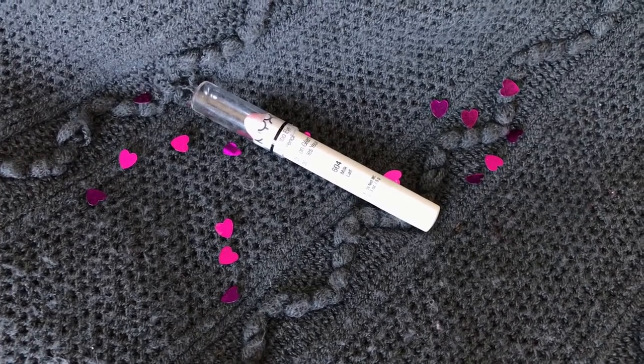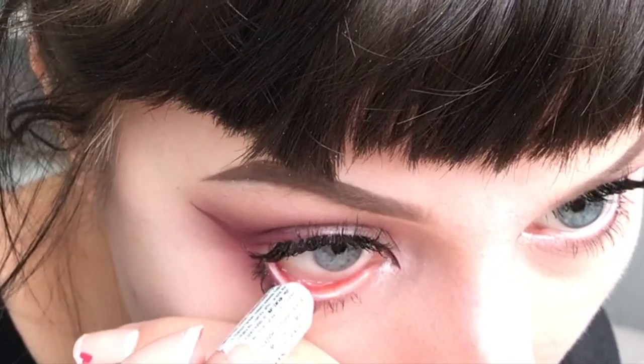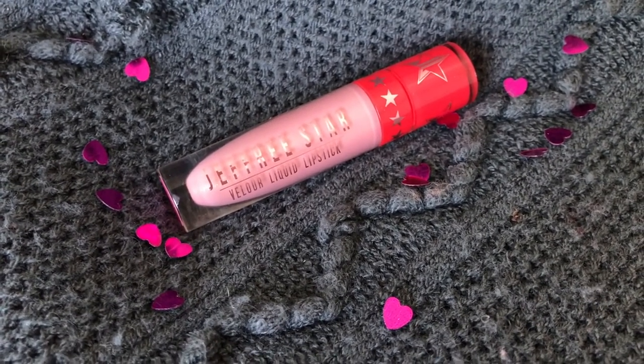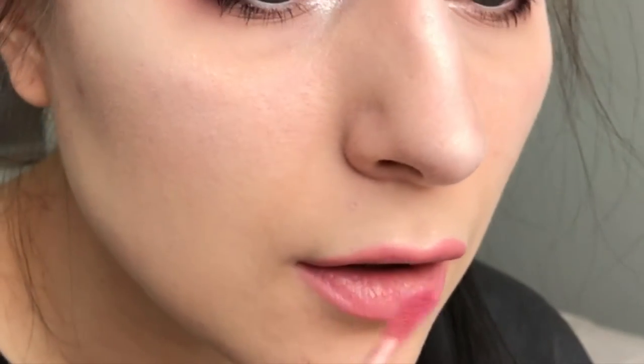Then I'm taking NYX Jumbo Pencil in Milk and apply that into my waterline. For the last bit I'm taking Jeffree Star lipstick in Chrysanthemum and apply that lightly to my lips. And that is the finished look. Thank you so much for watching. Bye!